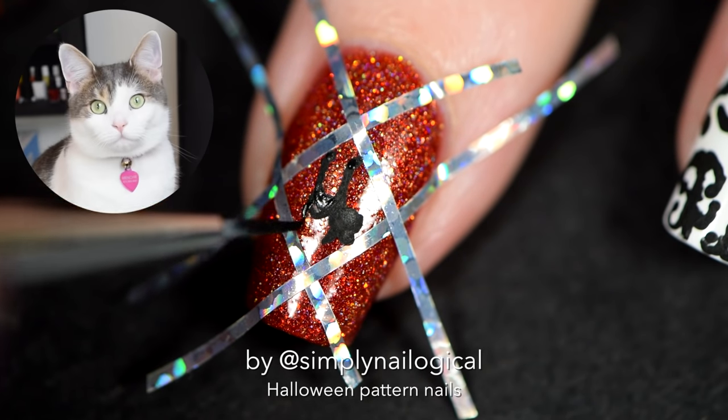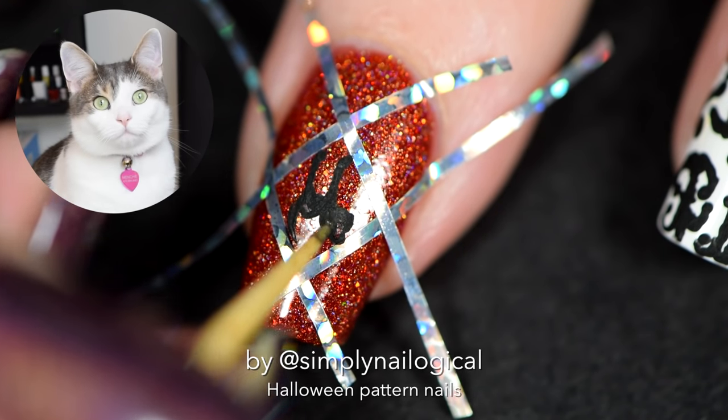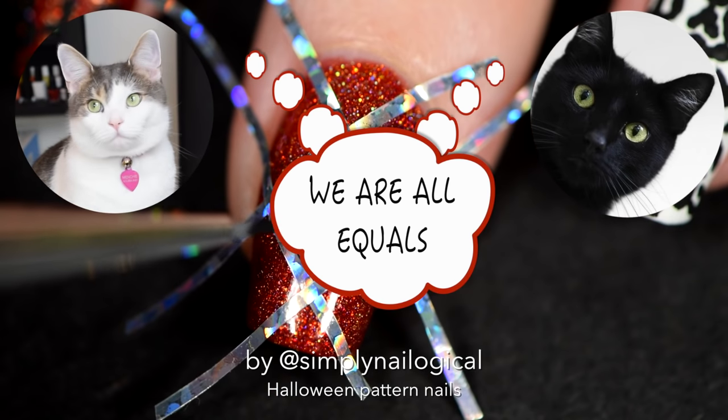I honestly don't know why people don't like black cats and consider them bad luck and associate them with Halloween and scary things. Like, what are you saying? If Menchie was black, you wouldn't like her? You would think she's bad luck? This is just racist, guys. Don't be racist against cats. Black cats are people, too.